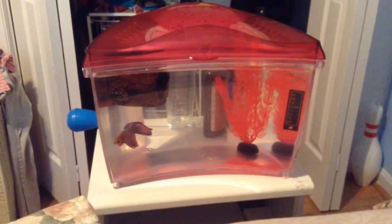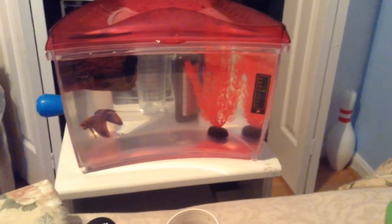Today I'm going to show you how I feed my betta fish. First I open the tank.